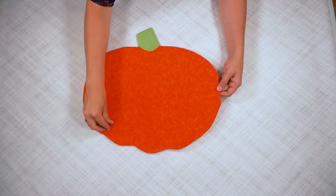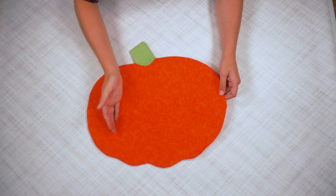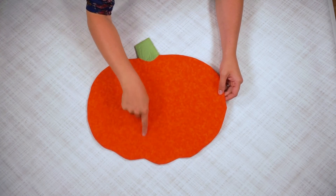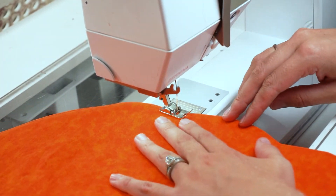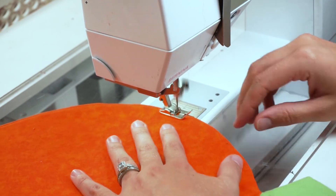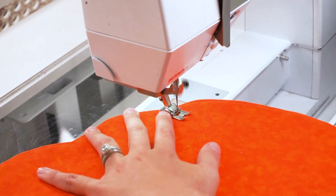Now we're going to sew around the outside with a 1/8 inch seam allowance, and that's going to close the hole. After that, you can use the pattern piece stitch lines as a guide or create your own. After I sew around the outside, I'm going to create those classic pumpkin lines just by stitching from edge to edge. And that's how you make a pumpkin placemat!